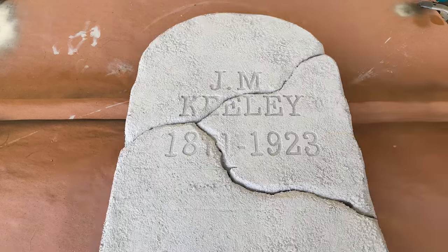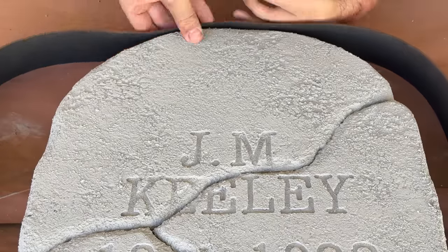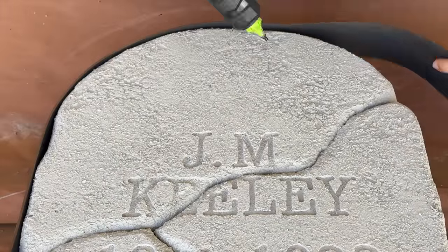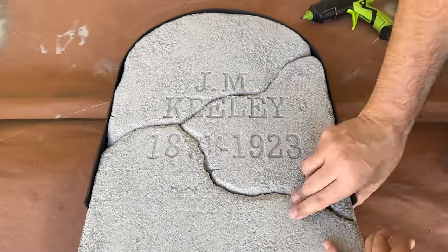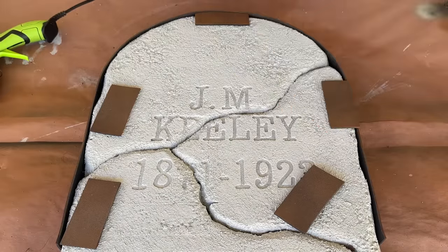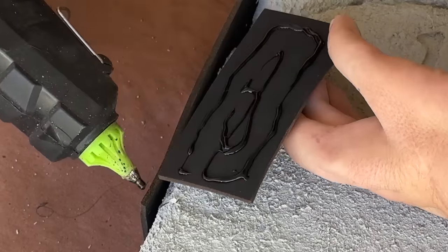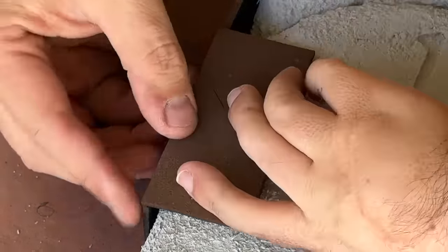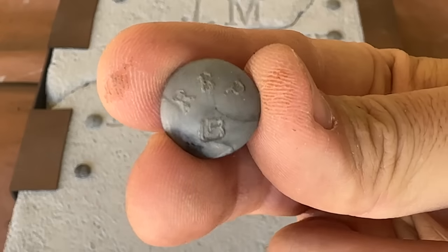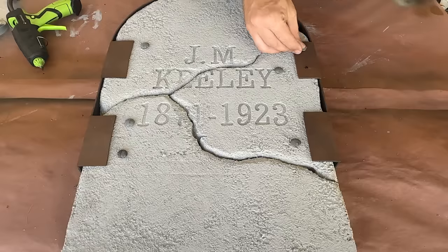After a quick bake in the sun, my tombstone is dry and I can get to applying the fake metal banding and some additional tabs to help complete the look. For that I'll be using my Surebonder Cosplay Stick hot glue. I'm also going to grab some hot glue bolt heads that I made in another video and apply them to the tabs to give it a more industrial look that helps to sell the idea of the band holding this tombstone together.